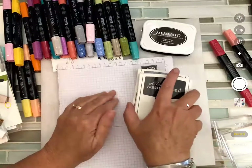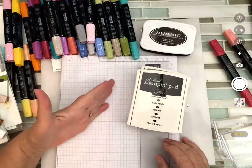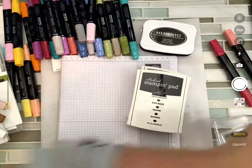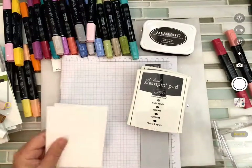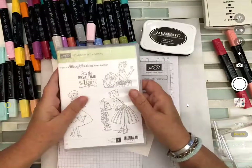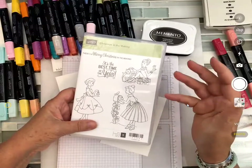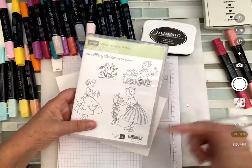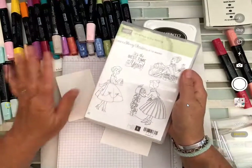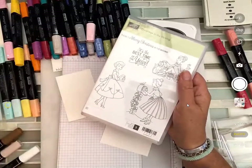What are you going to stamp on? If you're using watercolor or markers, you can use whisper white. For watercolor, you can also use the watercolor paper. The stamp set we are using is Christmas in the Making. If you are just getting started with alcohol blends, faces and hair are not the easiest things to color — I wouldn't recommend those as your first jump in. We'll use the ivory and bronze and blender to get our skin tones, but they're a little trickier.